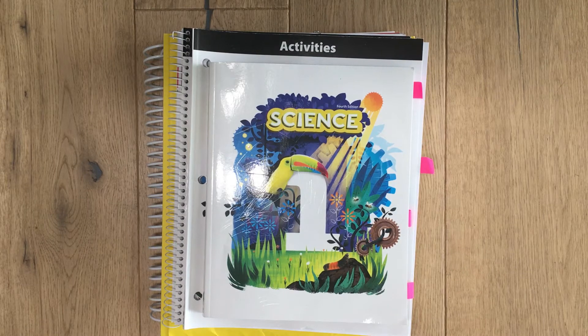Hi, welcome to my channel, Jesus Loving Mama. My name is Sheena and today I'm going to be reviewing BJU Science 1. It's their fourth edition, the newest one they have, and it's for first grade.